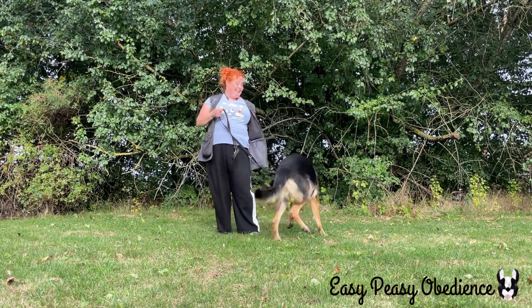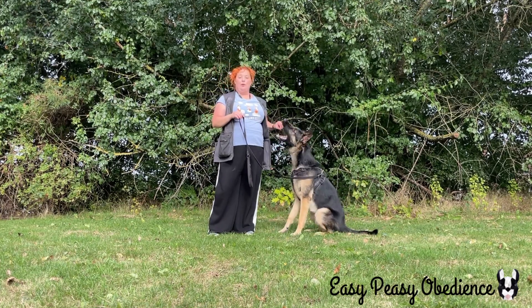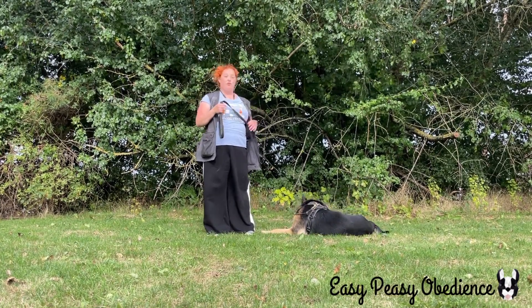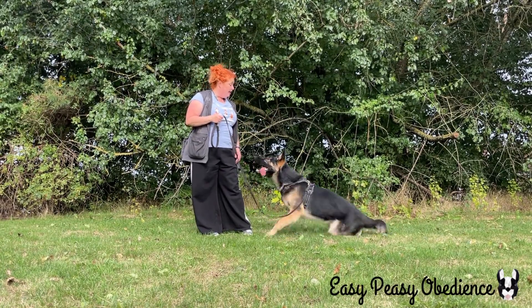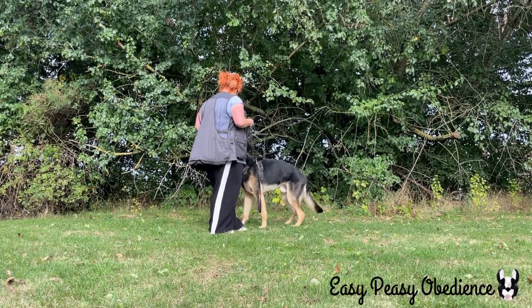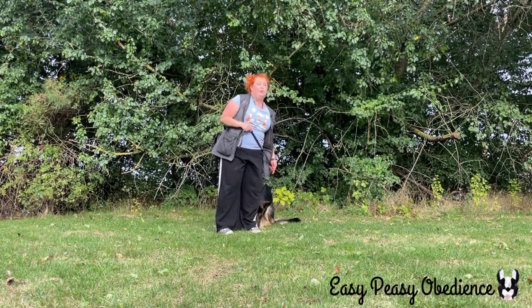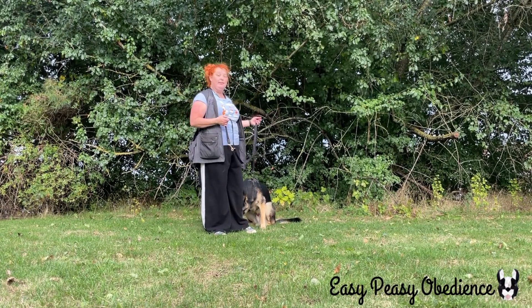He is very bouncy and struggles with the default settle. So what we are going to do today is teach a default settle that links to when I sit down. We are going to break the behavior into tiny tiny pieces to make it easy for him to understand.